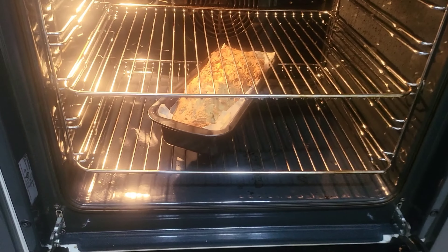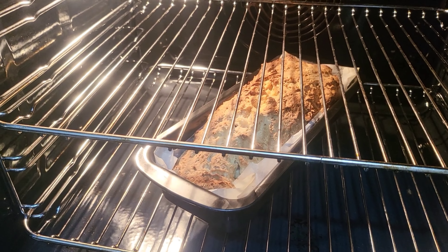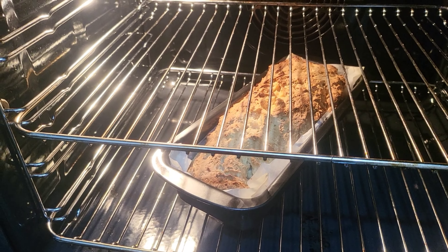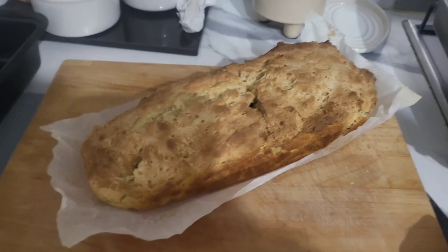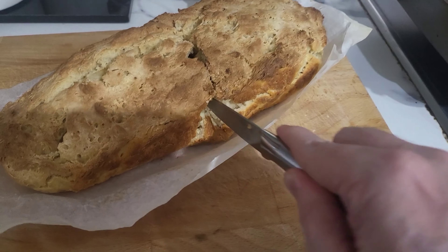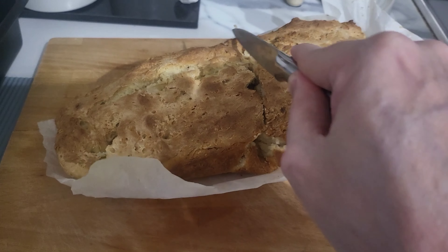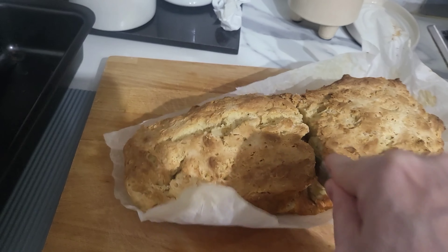Okay chums, I think it's about ready. Just getting the oven glove, getting it out, making sure the middle is cooked through. Then we might have some of this with some ice cream. Well chums it seems to be cooked all the way through. So I'm just cutting it down the middle here — you can see it's nice and soft and still a little bit doughy. Very nice.